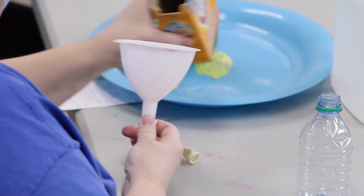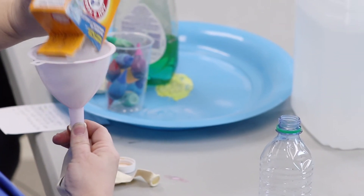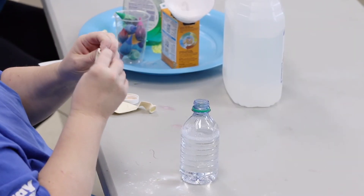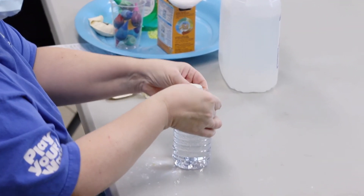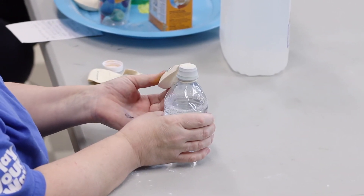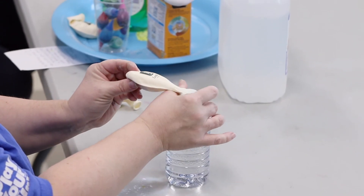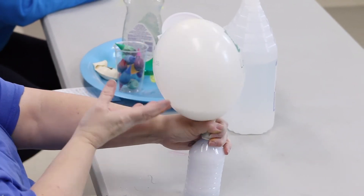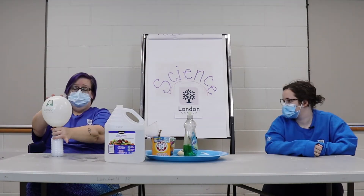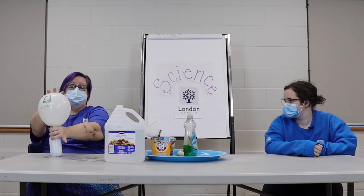We're gonna take a balloon, put it on the end of a funnel, and dump in some baking soda. Then I'm gonna fill up this bottle with vinegar, take the mouth of the balloon, and put it right over the top of the bottle. We'll hold on here so it doesn't push off. The carbon dioxide gas is pushing upward and getting trapped in the balloon — that's so cool!